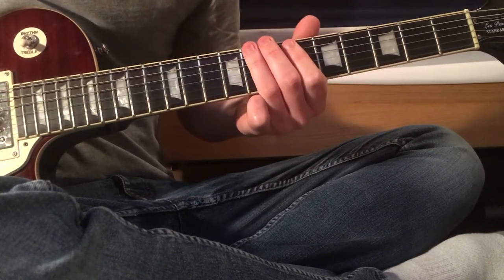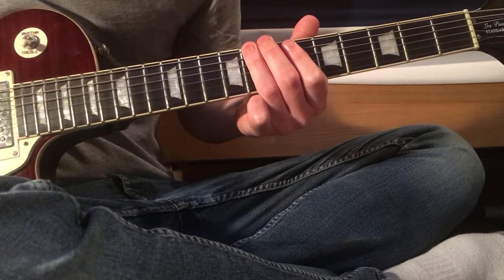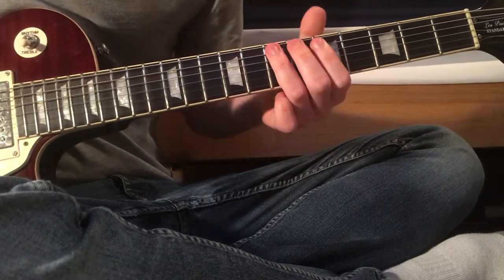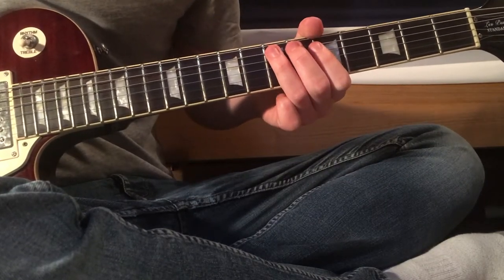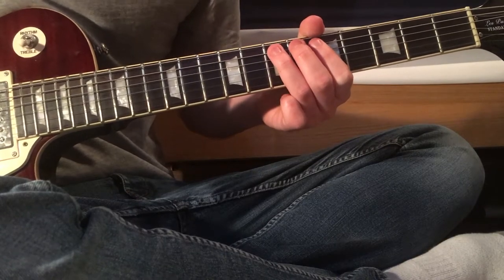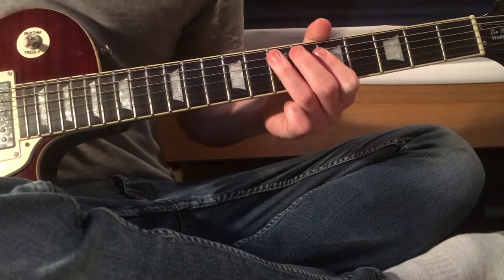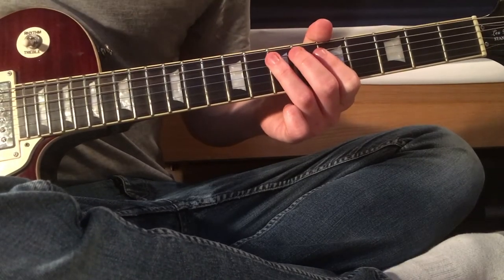When you do your 5 and your 8, you want to palm mute and hit it twice on the 8, two fives, and then take the palm mute off and try to get a pinch harmonic on the 7th fret of the A string. Then play another one.